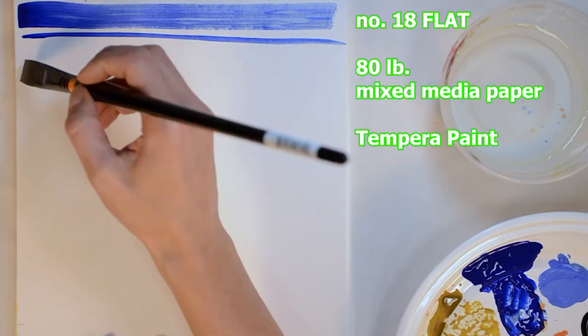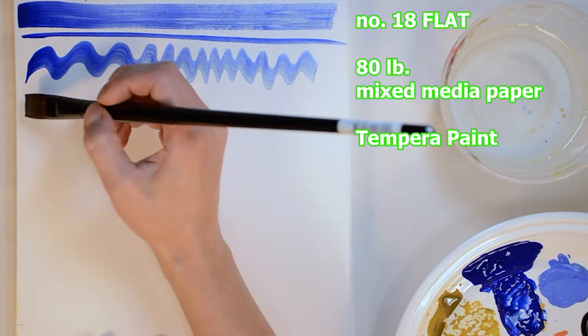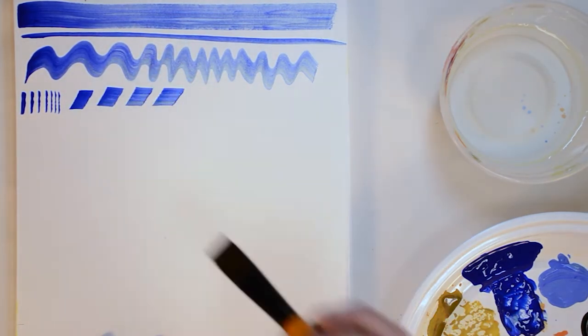I'm using tempera paint on 80-pound mixed media paper. You could also use watercolor or acrylic for these explorations. I'm starting with a number 18 flat brush — you could use a half inch or three-quarter inch.